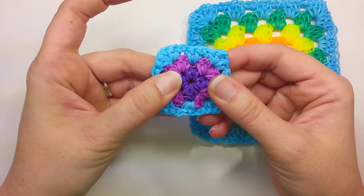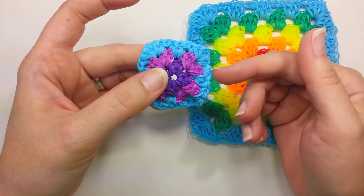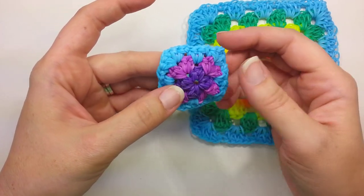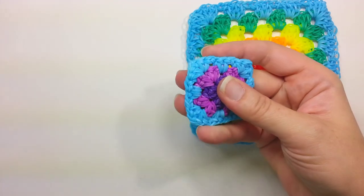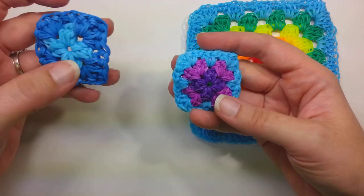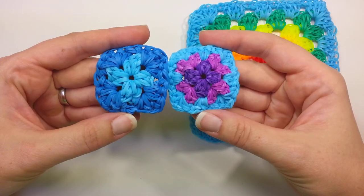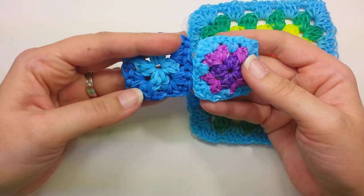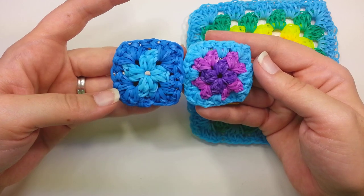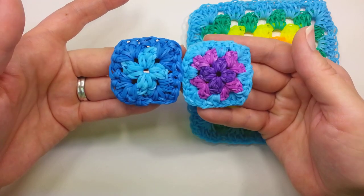I also want to share this one — I doubled the bands, meaning I took one band, doubled it on my hook, and then did the single crochet granny square. It's a lot of finger work to get it right, and it kind of gets a little misshapen, but the pattern still worked using a doubled band. I thought it turned out pretty.